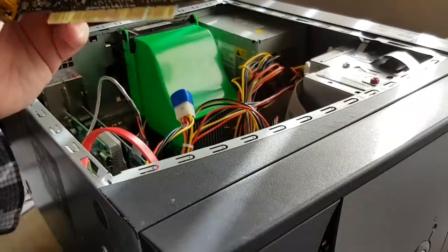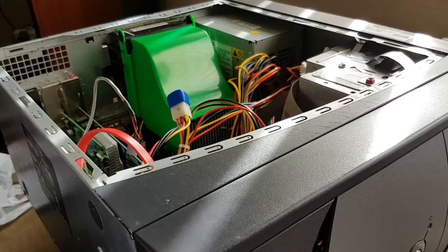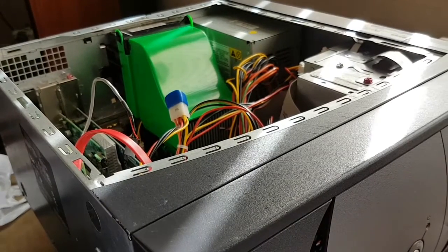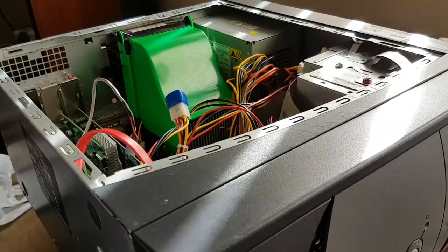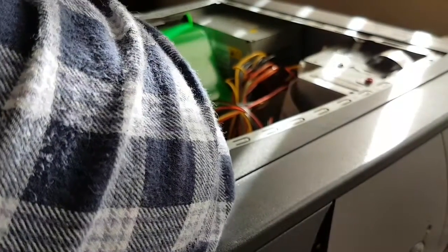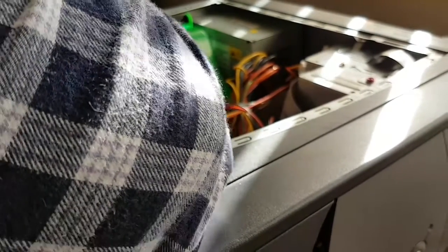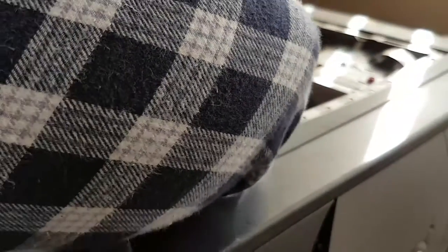Sound Blaster Live — we'll put that away for future use. These might only be the value cards, and a lot of people don't necessarily seem to hold the same kind of love for them as they would for something like an SB-16 or even an AW-32. But I still think that you can get a good sound out of them.